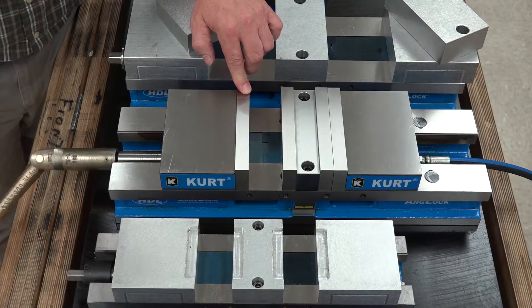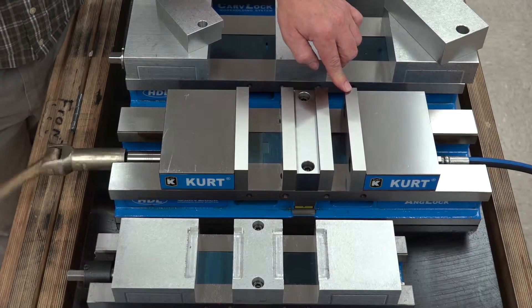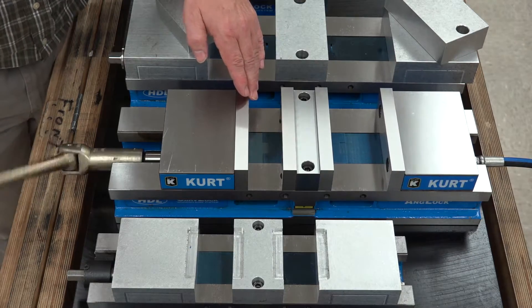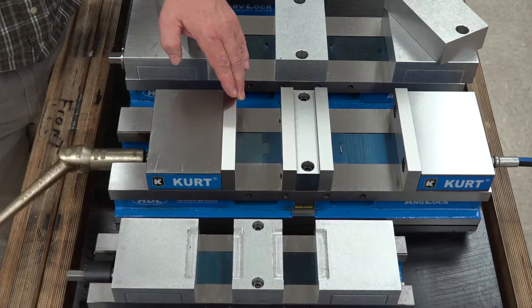Now we're closing the front jaw on the vise and this will come all the way up to your part. When you open it, your back jaw again is going to move first and come all the way to the stop in the back of the vise before the front jaw begins to move. Here we have contact and now our front jaw is going to move.